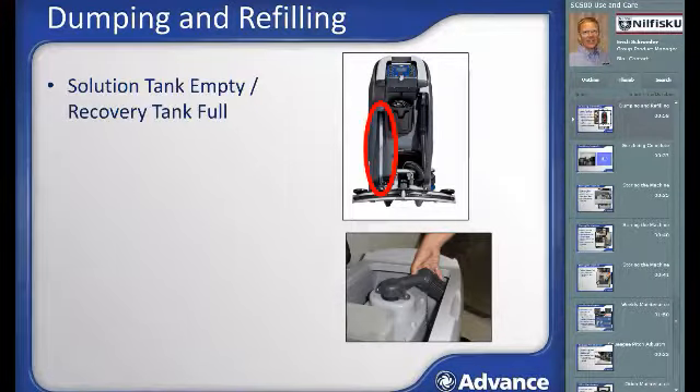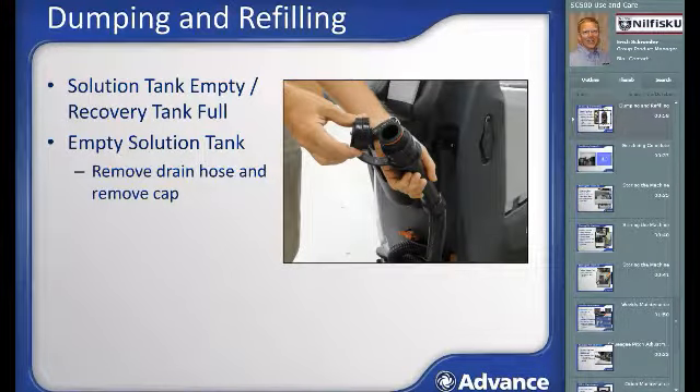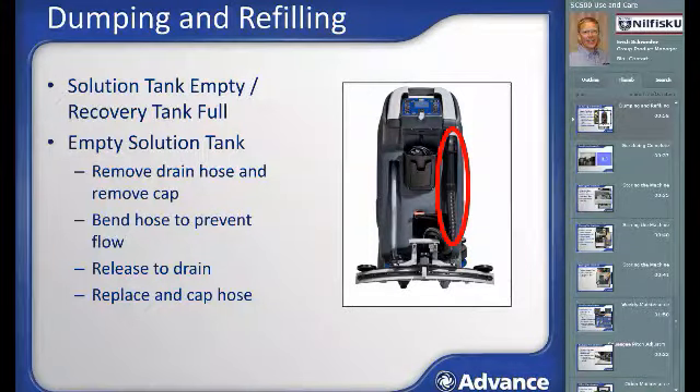Eventually, the solution tank will get used up and the recovery tank will become full. The SC500 has a ball float valve that protects the vacuum motor from ingesting water. Once the ball float valve activates, the vacuum motor pitch changes to a higher pitch and water will no longer be picked up from the floor. Usually you will run out of water before the float ball engages. When the solution tank is empty or the recovery tank is full, transport the machine to a suitable location to empty it. Remove the recovery tank drain hose from its storage clip, remove the cap, bend the hose to prevent flow, then release it at the drain opening. You can use your foot to control the flow. Reinstall the drain hose cap and return the hose to its storage position. If more scrubbing is needed, fill the machine again and continue.